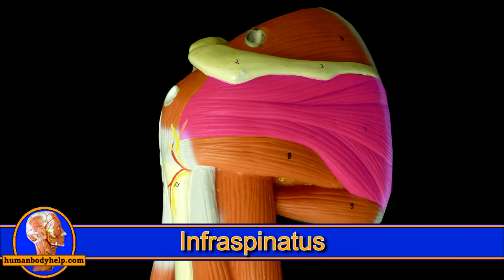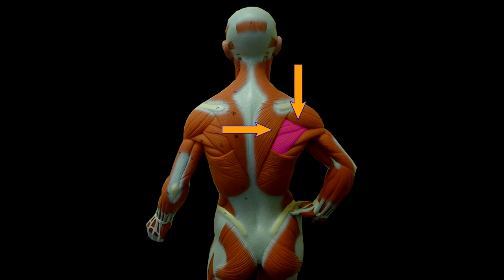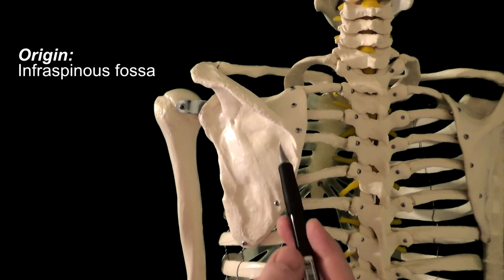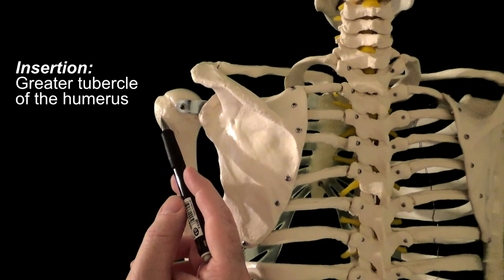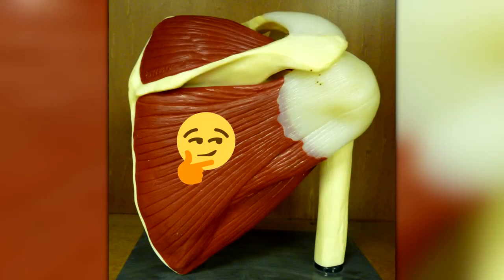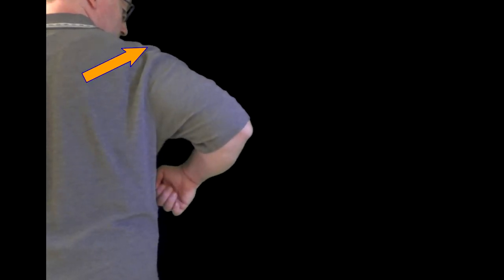The next rotator cuff muscle is the infraspinatus. It's located on the back of the shoulder and peeks out from underneath the traps, posterior deltoid, and lats. It attaches to the scapula and humerus — specifically, it originates from the infraspinous fossa, which is inferior to the spine of the scapula, passes behind the humerus, and inserts onto the greater tubercle of the humerus, just below where the supraspinatus inserts. The infraspinatus acts to externally rotate the arm at the shoulder. Interestingly, it's the main muscle responsible for slowing a speeding arm, like when someone throws a ball. The muscle will contract eccentrically, lengthening as it contracts, as it slows the speeding arm.